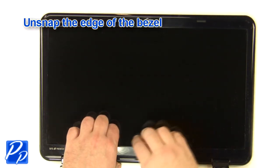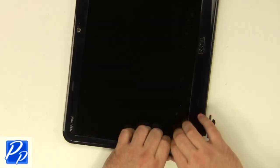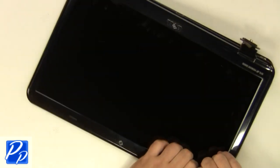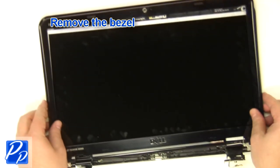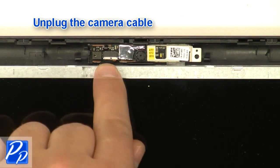Unsnap the bezel around the edges. Remove the LCD bezel. Unplug the camera cable.